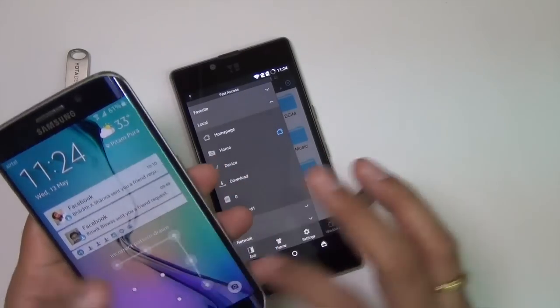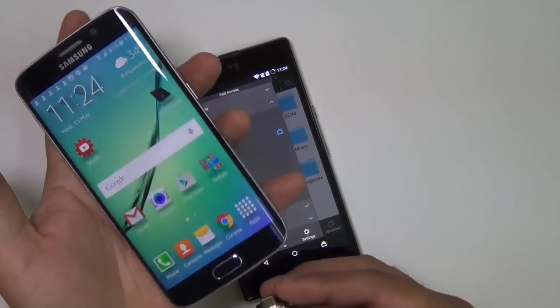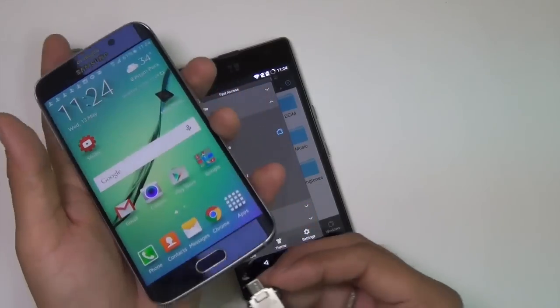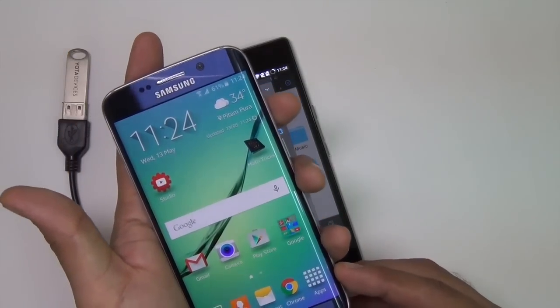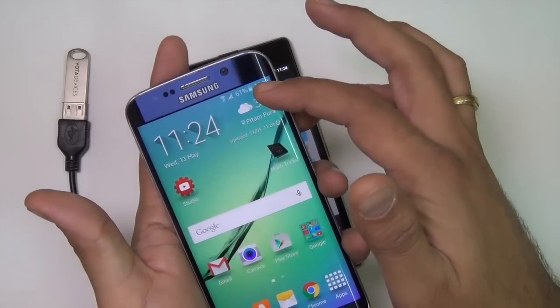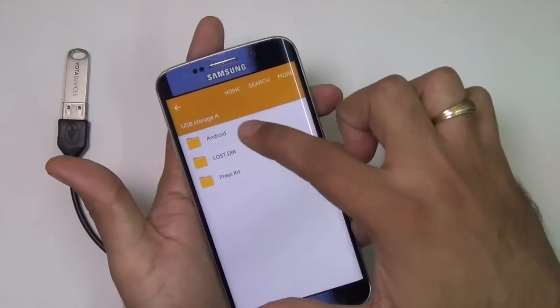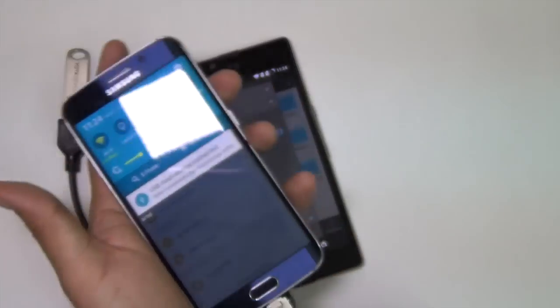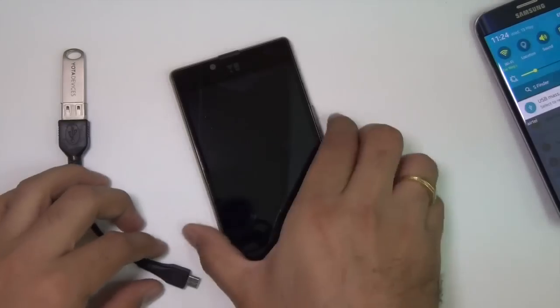Just to confirm the USB OTG pen drive itself works, let me plug it into this Galaxy S6 Edge. I clear the notifications first and plug the same drive in here. As soon as I plug it in, I see a notification on this phone telling me there is an external USB drive connected. So there is USB OTG support on the S6 Edge, but not on the Euphoria.